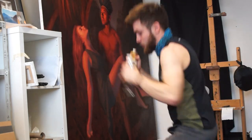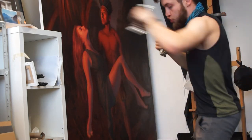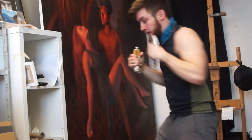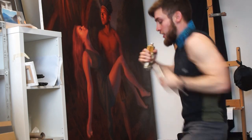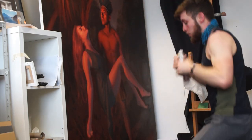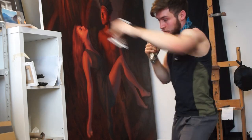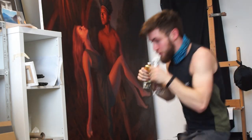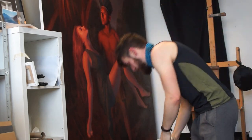Once you finish your round of shadow boxing, get a drink of water, have a 30-second rest, and then you can do it all again depending on your fitness ability. Try to do a few rounds of all the exercises, and then once you've done that you can have a shower and get back to painting.